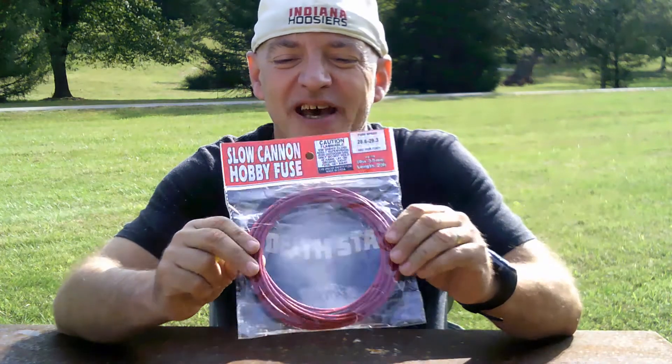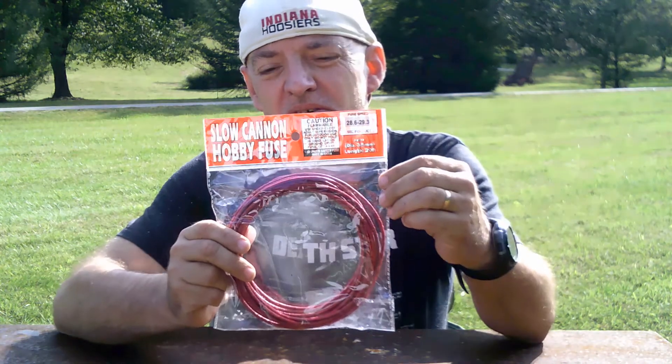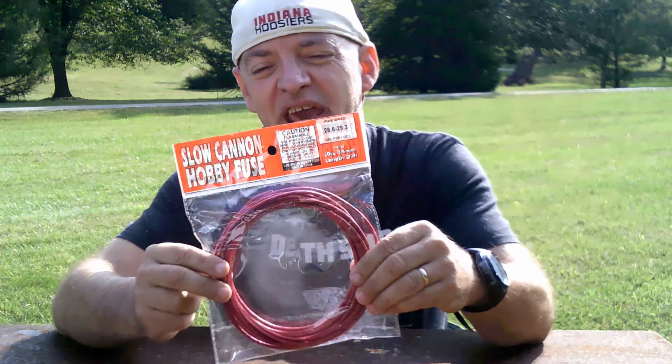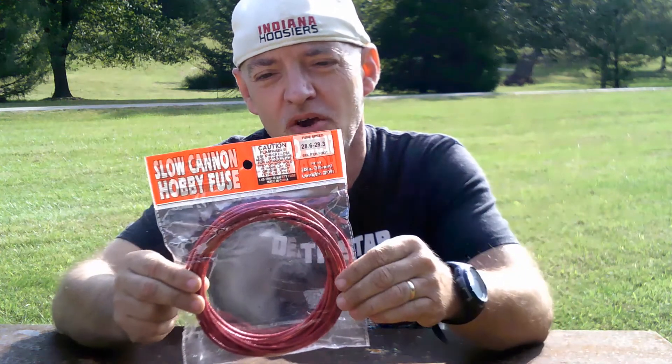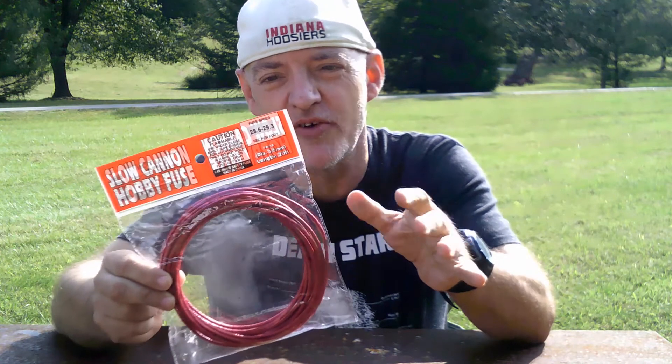Now in some Civil War movies, Western movies, when they light the cannon, the fuse appears to burn very quickly and then boom. But how fast does an actual cannon fuse burn? The package says slow cannon fuse. So we're going to test it out today and see if the cannon fuse burns quickly, kind of slow, or really slow.